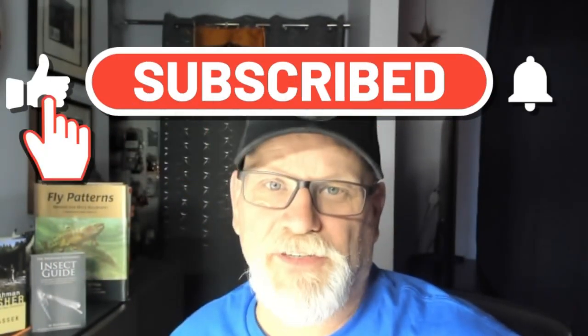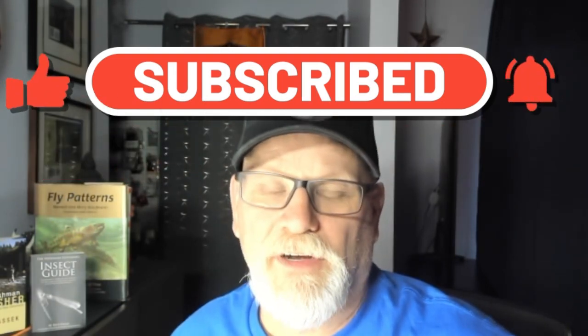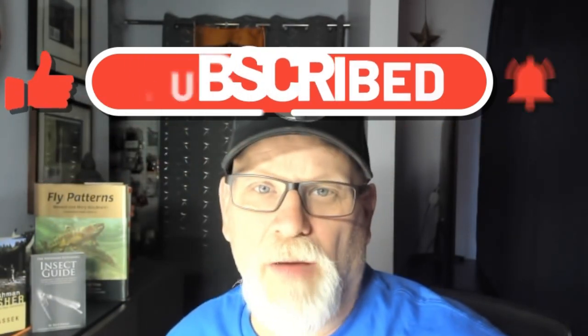Well hello everyone, this is Rick Pasek the Fly Fish Fanatic, welcome to my tying bench. Today we have a super simple little blob I call the Watermelon. It's just slightly different colors — not so bright as some of the blobs out there. I find this one works a little bit better on those slightly overcast days or days where the fish are being picky, skittish of those really bright colors.